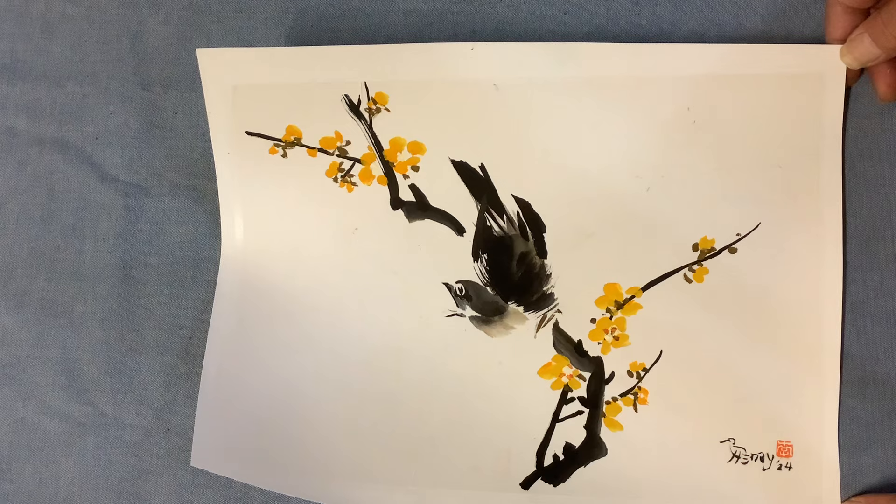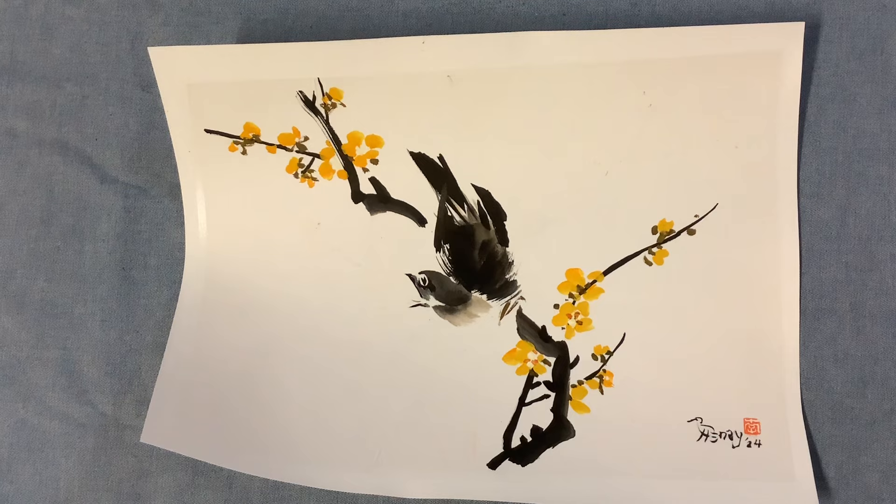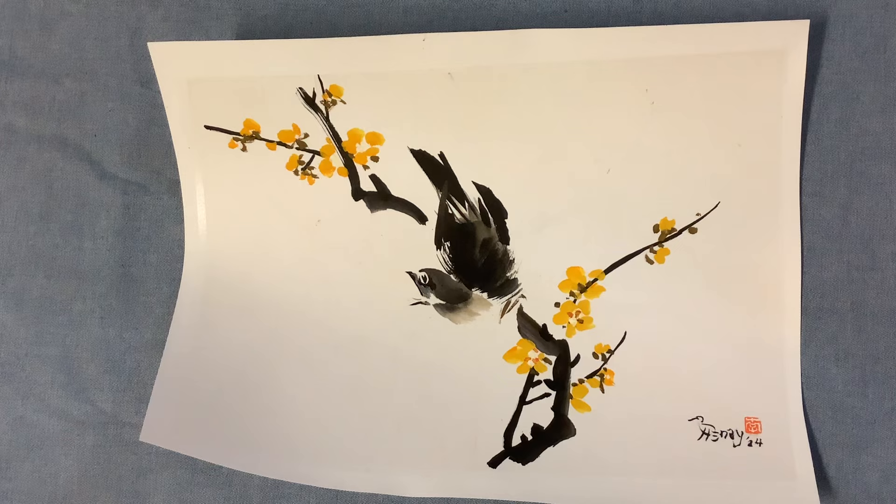Hope you enjoyed this painting and I look forward to seeing you in my class, either live or by recording — I will put a link there. There are 10 classes to go. This is lesson 2. Lesson 1 we did 'Finding Chicks after Qi Baishi.' Bye-bye, happy painting.